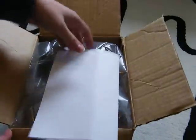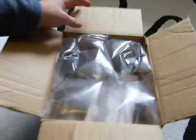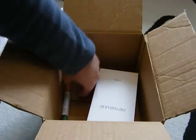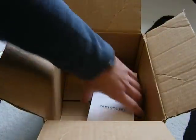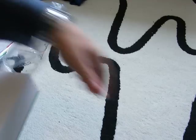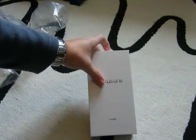Open up - it's just the dispatch note, a bit of padding to keep everything protected I guess, a nice little stick of Nexus One rock - it's a nice touch - and the retail packaging. That's it.